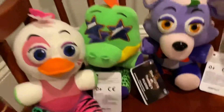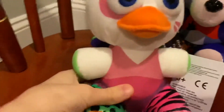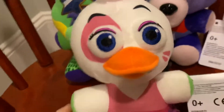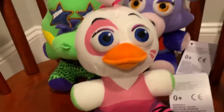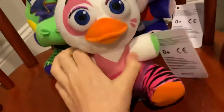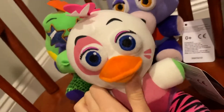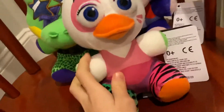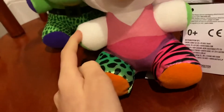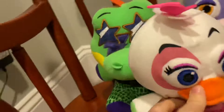Now we have Glam Rock Chica, and I like her too — she's probably my second favorite. Her eyebrows are printed and look a little weird, but what I like about her is the 80s vibe; she's pretty 80s. Her face is clearly a recolor of Toy Chica, her body is all printed, and her legs are made out of the Phantom Foxy material, which is a bit weird.